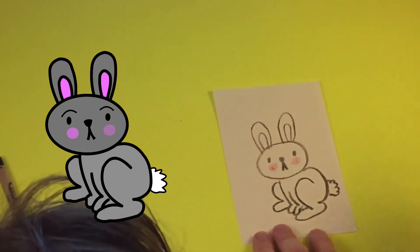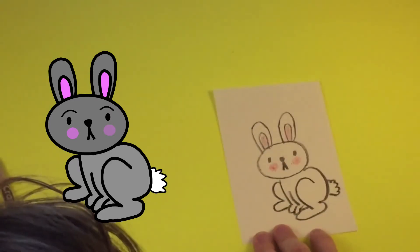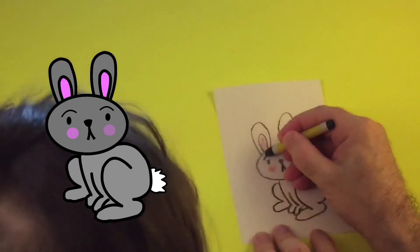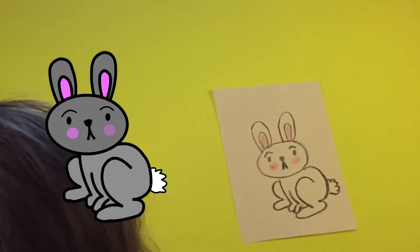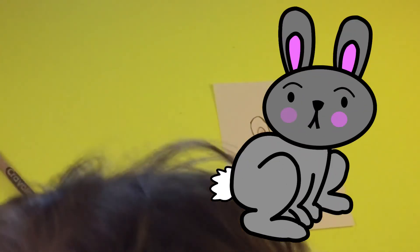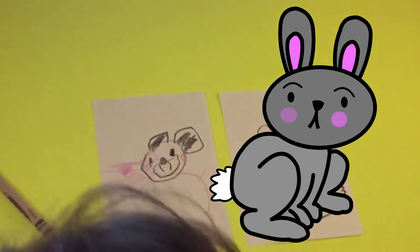Let's add some color in his ears and maybe some eyebrows for expression. And that's a rabbit! What did you draw? Can I see your rabbit? Oh, it's a mouse? Yeah, that's amazing — can I see?